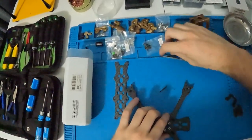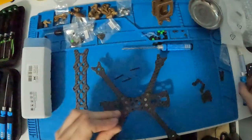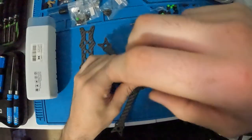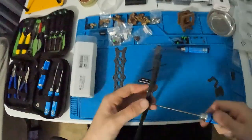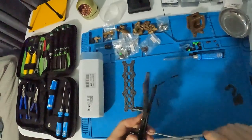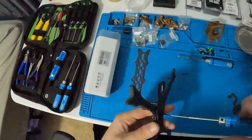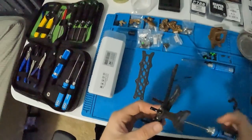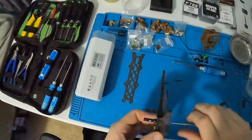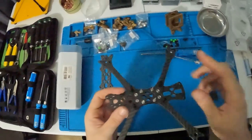Next step is to take your stack screws. What's nice about Quadmola frames is that you can access these with the bottom assembly fully assembled. These are M2 screws, so be careful when tightening them — they are more susceptible to snapping compared to M3. Just use the three-finger method and call it a day on that. Now that we have our stack screws in, the next part is to finish off our standoffs.